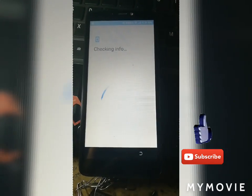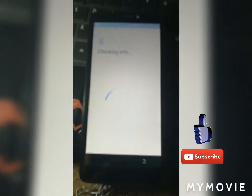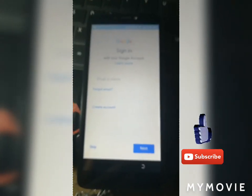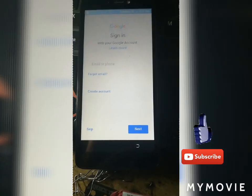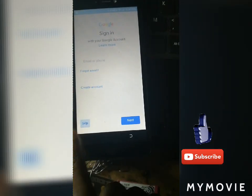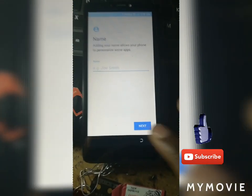Let's wait a few seconds — it won't take long. Checking info. You see, you don't need to restart the phone. Click Next. When you see this screen, everything is gone. Click Next, next, next.